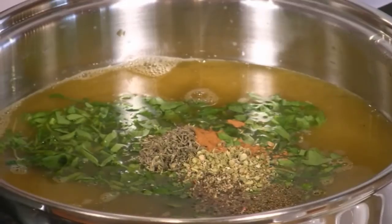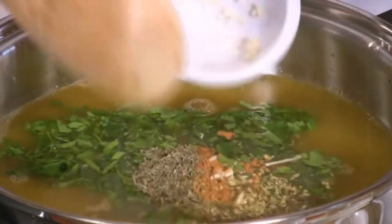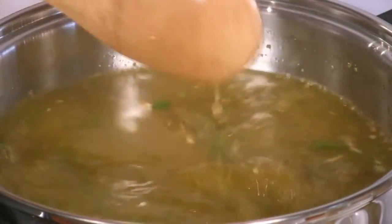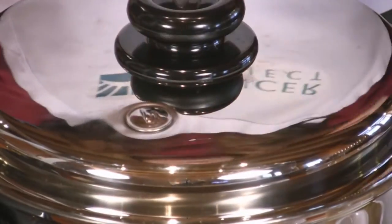Once the broth is boiling, add all of the ingredients except for salt. Then lower the heat, cover loosely, and simmer for about 45 minutes.